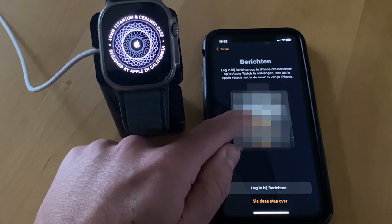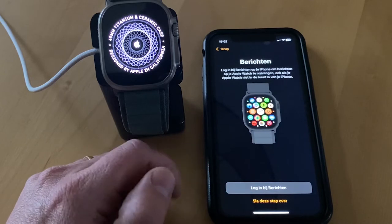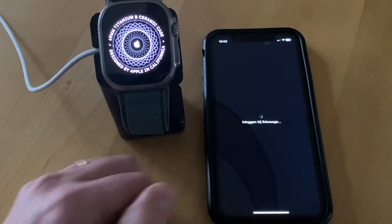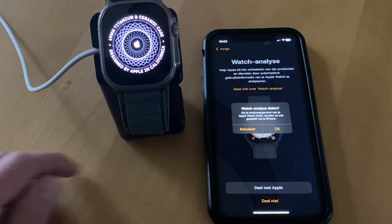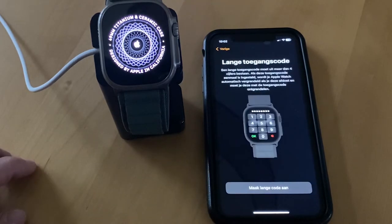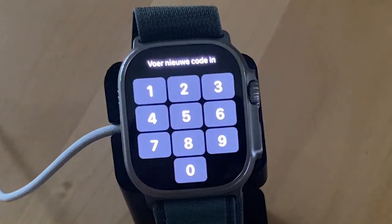So now the update is done and we can configure the new Apple Watch. Just go through all the screens. I turned on the analytics and created my passcode.